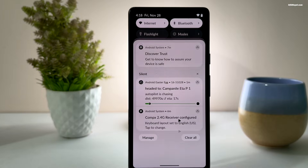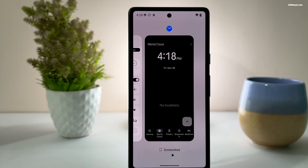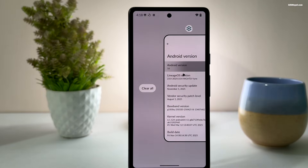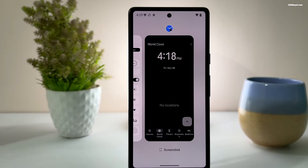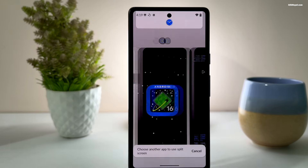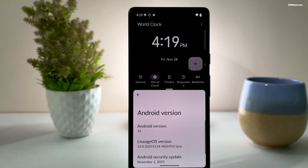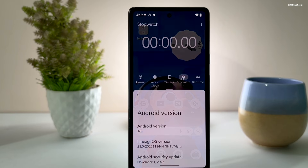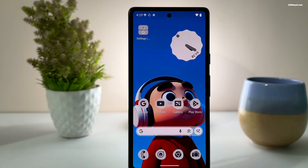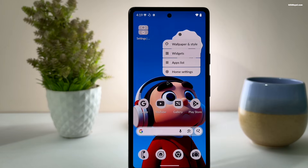Swiping up and holding for a second opens the recent app switcher, and from there you can use split-screen mode to run two apps side by side. Swiping to the left brings up the Google Discover feed. Overall, the UI experience is excellent, minimal, clutter-free, and very fast.